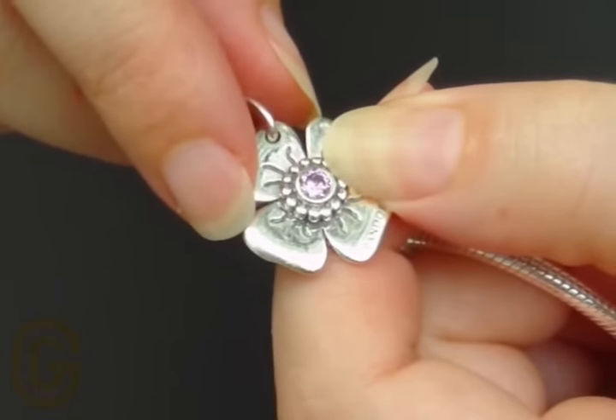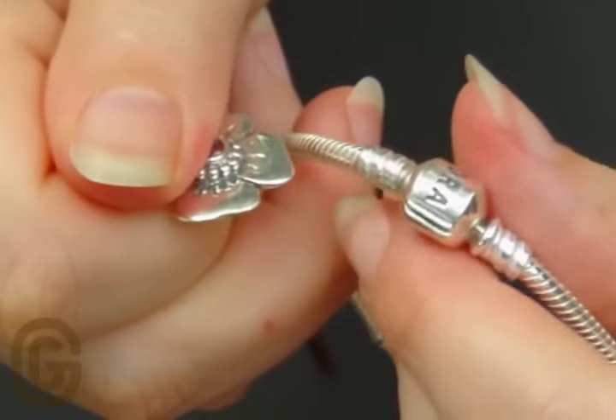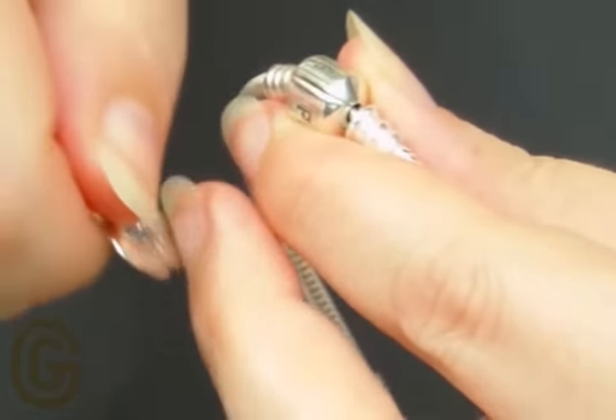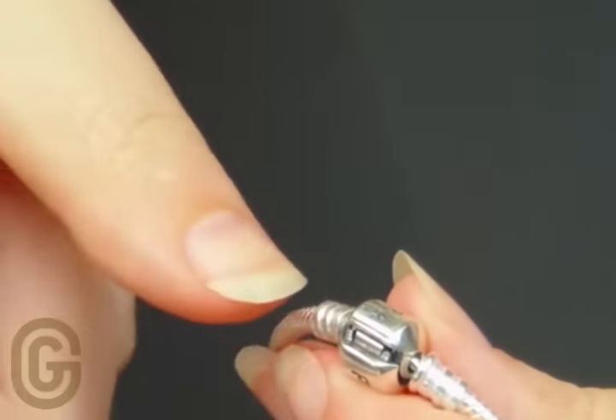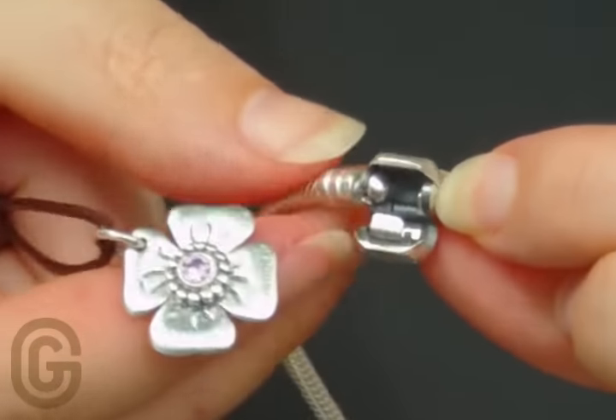Take the clasp opener and hold it firmly between your thumb and fingers like this. Place the edge of the clasp opener in the horizontal line on the bracelet clasp. Apply gentle but firm pressure and the clasp will then open for you.